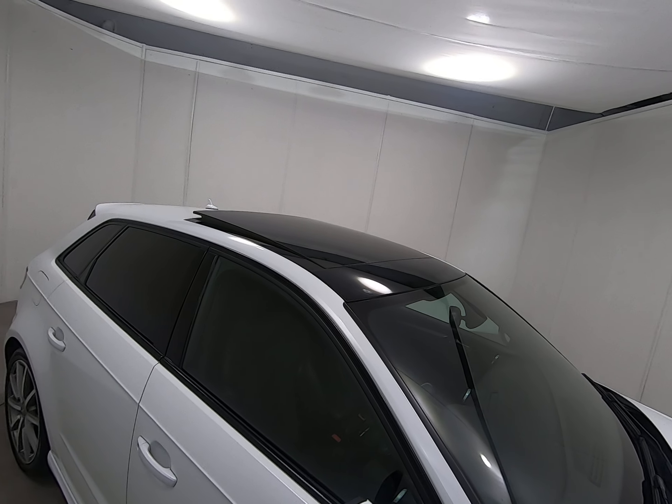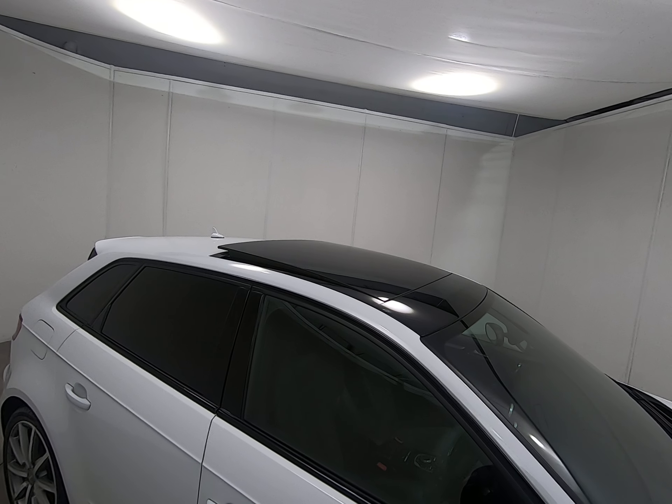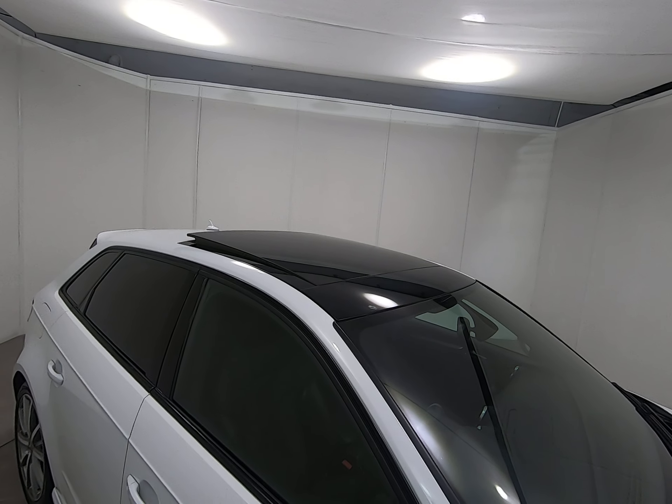Phenomenal specification. The car does have the electric panoramic sunroof, which looks fantastic — the contrast of black against the white is really striking.